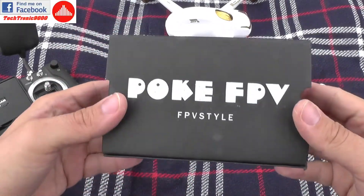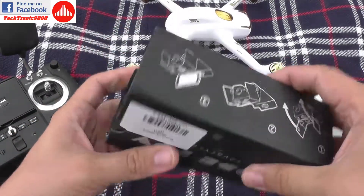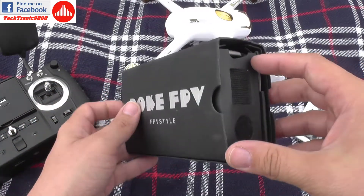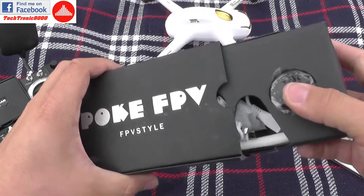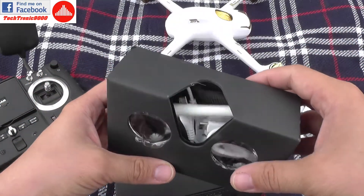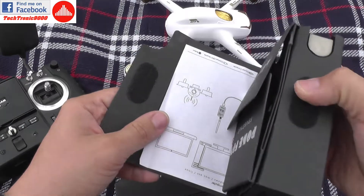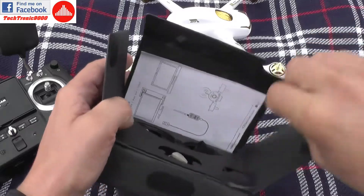Hello everyone and welcome to the review of the POKEY FPV. This is a very interesting gadget. It combines two things in one: it's an OTG USB receiver which works on the 5.8 GHz band, so it's an analog FPV receiver, and it's also a kind of Google Cardboard, so you can have a kind of virtual reality from your drone directly.